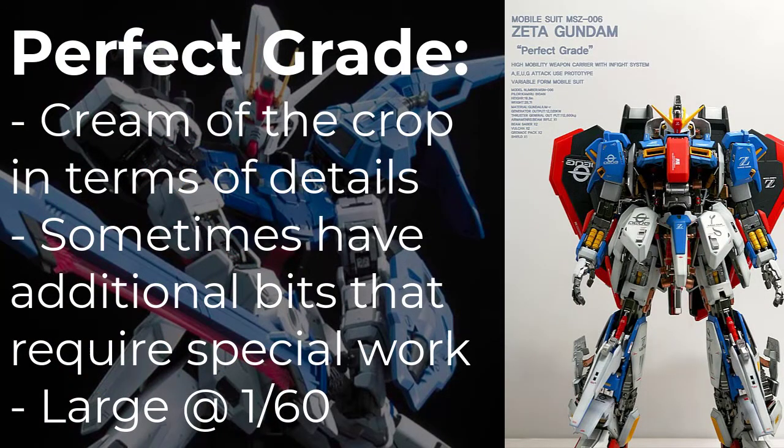The last standard grade is PG, or Perfect Grade. These are considered the top of the line for most people, coming in even larger than Master Grade at a scale of 1 to 60. These are intended for those who already have some building experience. In the attempt to make it as detailed as possible, these sometimes move away from the typical philosophy of clippers only, including metal bits or even special lighting features, such as in the case of the Gundam Unicorn, to recreate the glowing veins.